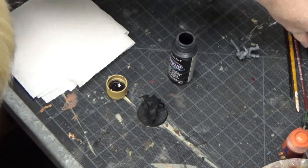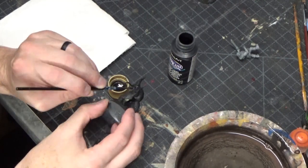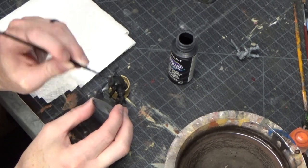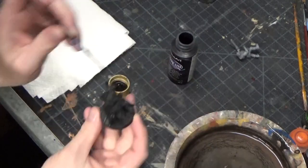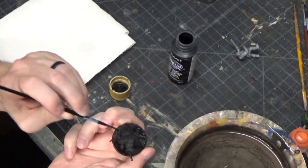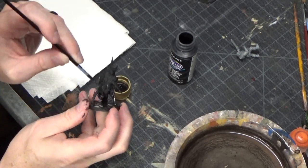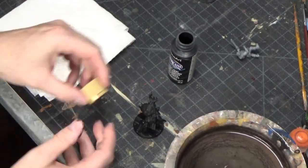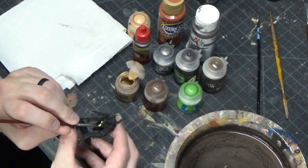With the miracle of editing, we're going right past the base coating phase and into the painting phase. When I base coated it, I just used a black spray paint — Krylon brand. Of course, I didn't quite get every part of the model, so a lot of the undersides are not quite black. So I'm just touching everything up with my basic black craft paint, watering it down a little bit, getting it in the base and all the nooks and crannies.